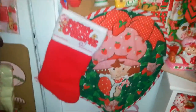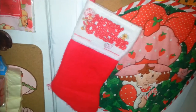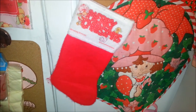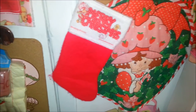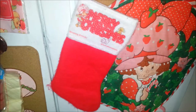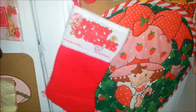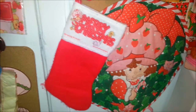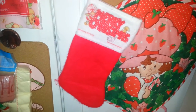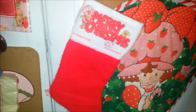This stocking right here — I had a saved search for like five years or maybe even longer looking for it on eBay, because I saw somebody's picture of their Strawberry Shortcake room and they had this. I was just like, I have to have that stocking. So I finally found it.